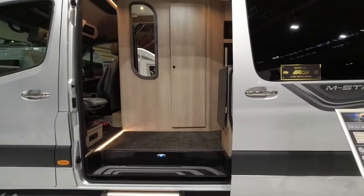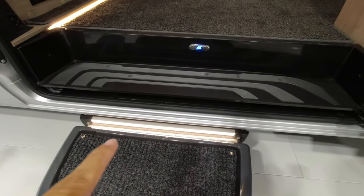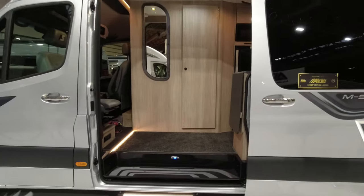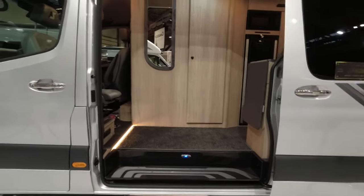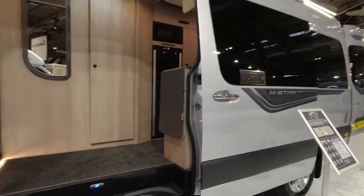This M-Star is priced at £125,000, so it is really at the top end of van conversions. But Auto Sleepers — those that have them always say what a great build quality they are, so you are getting probably what you're paying for with this brand. The electric step is currently retracted — it's actually got a light in it, which is really nice. The door is so large and sweeping we've got a huge entry point, though bear in mind you would lose quite a bit of heat opening it all the way in colder weather.